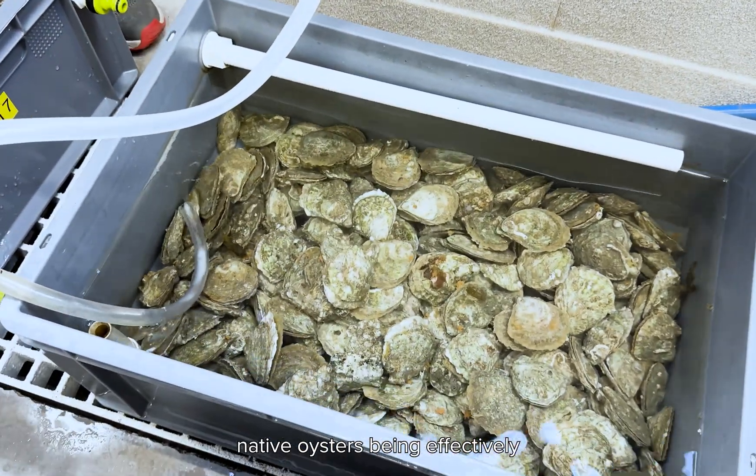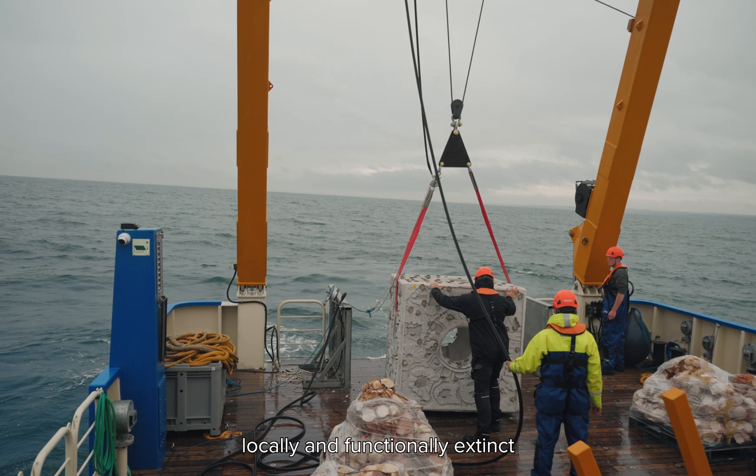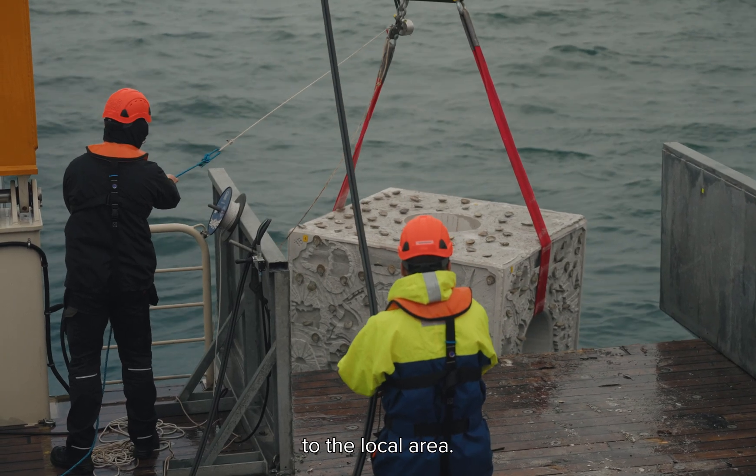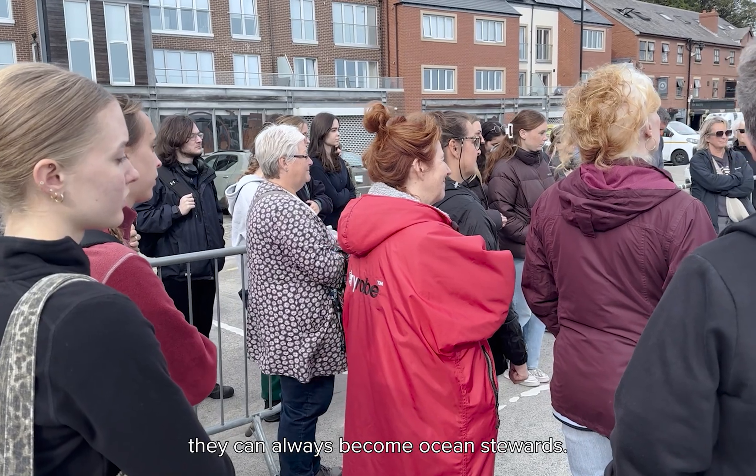With the state of native oysters being effectively locally and functionally extinct, no one knows about them, and even people involved in the marine environment sometimes aren't aware of them and how significant they used to be to the local area. So by involving volunteers, they can almost become like ocean stewards.